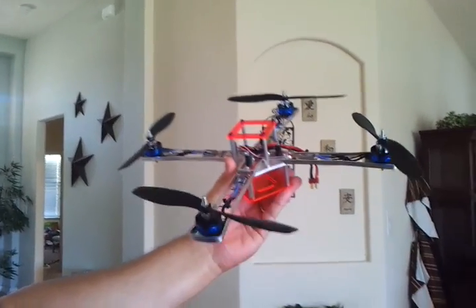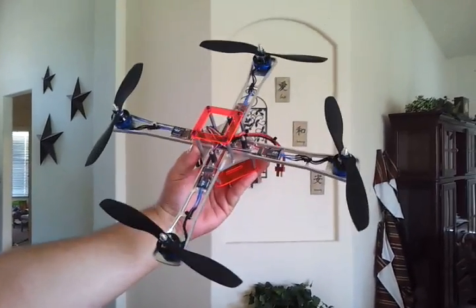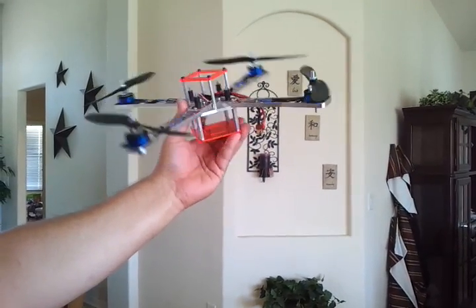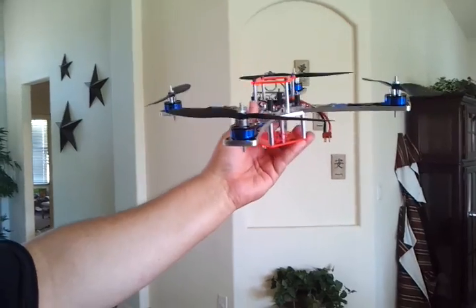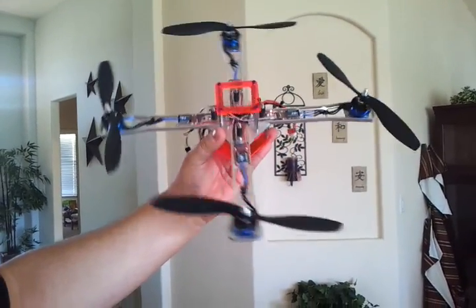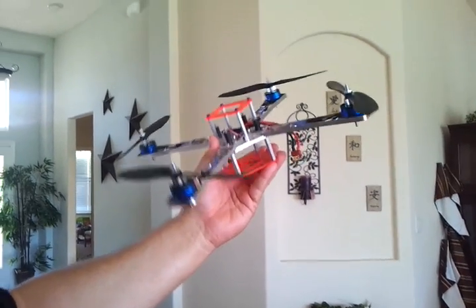Hey guys, this is my finished build on the Iconic X Sport frame. This one is actually for sale. I'm gonna just keep building them, get bored and sell. I've got a bunch of them, so I'm always making them.